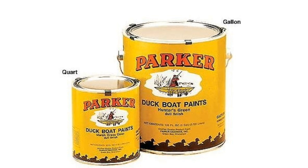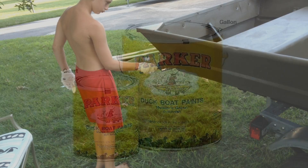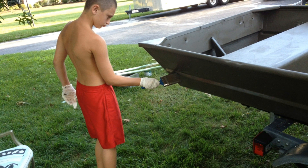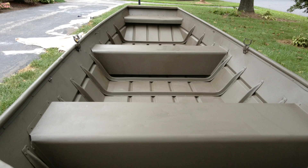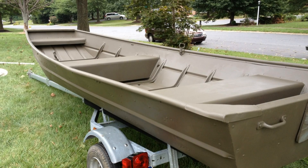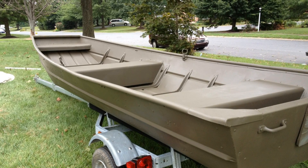I used this Parker duck boat paint — we used the Hunter Green. The first coat looked kind of blotchy. Here's one of my nephews helping me paint the boat. But by the time we got around to doing the second coat, it actually looked really good. It filled in and looked like almost a new boat. In fact, I was up at Cabela's and I saw a whole bunch of new John boats, and my boat looked almost like those.